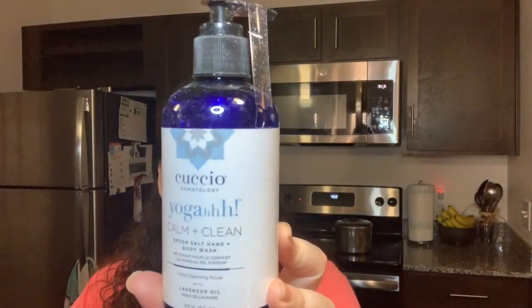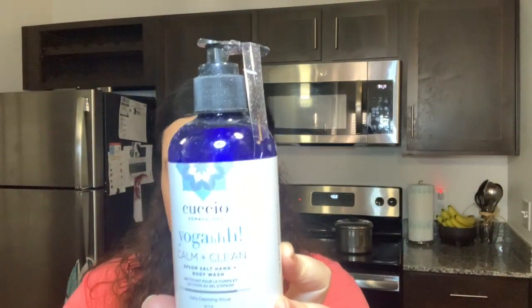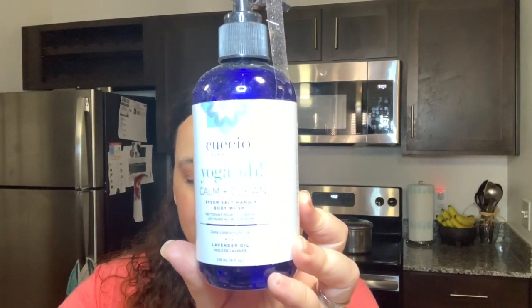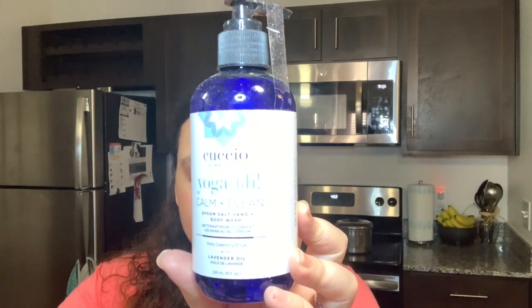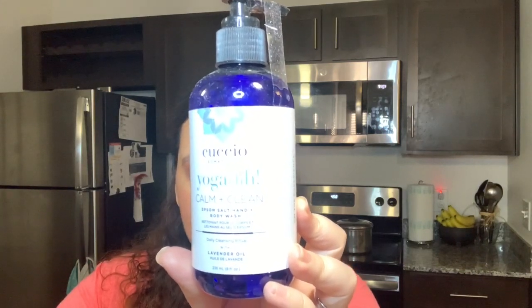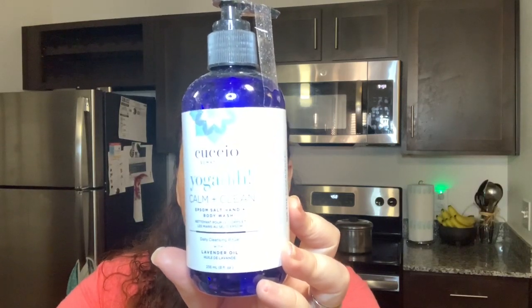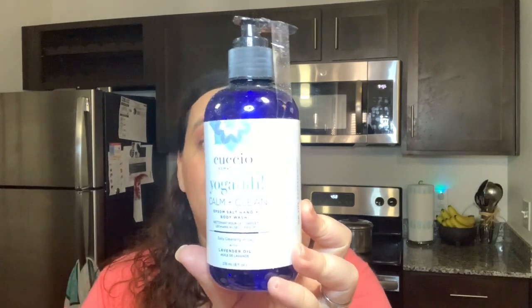Then we have from Cuccio Somatology — this is Yoga Calm and Clean Epsom Salt Body and Hand Wash. This is $39.99. It says calm your senses as you cleanse with a relaxing blend of lavender oil, pro-vitamin B5, and shea butter. It's crazy that that's $40, so I'm going to take my time using that one.